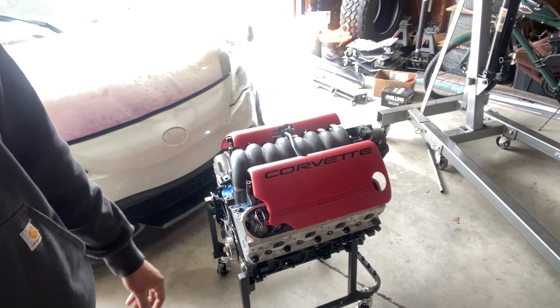That's gonna pretty much do it for today's video. It was just a somewhat how-to on fitting the LT style engine cradle to an LS engine. If it works for y'all, if you like this video, thumbs up — catch y'all in the next one, later.